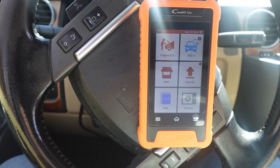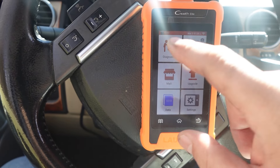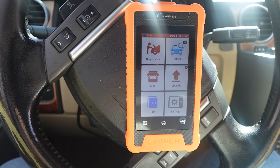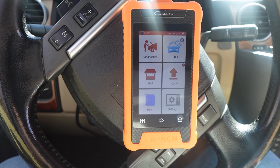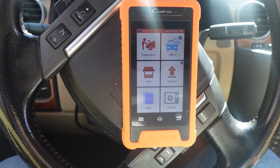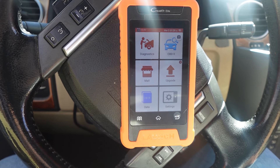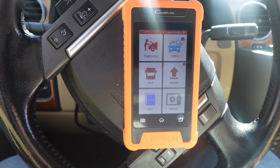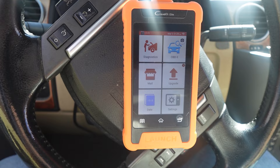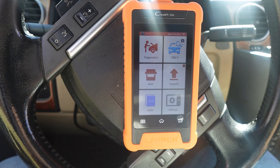In their feedback, they basically said before you access the key programming function, the ignition should be on. Now, ignition on — is that defined as ignition switch on or is that car on? I don't know the answer to that. So that's kind of where this thing is up for interpretation. So I'm going to start the car.